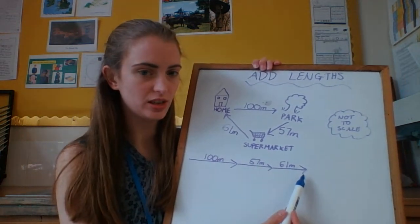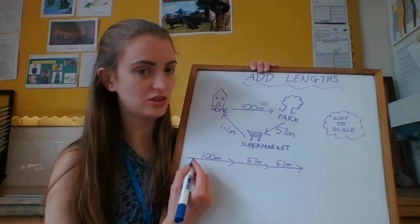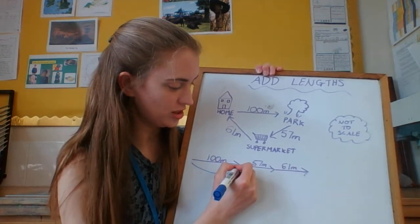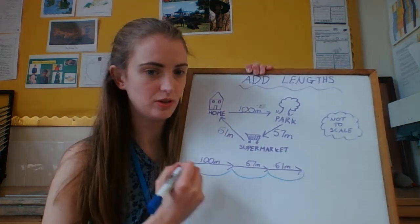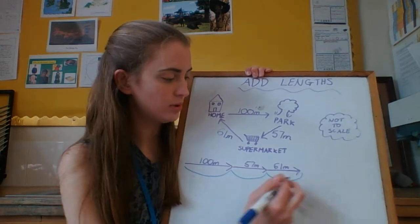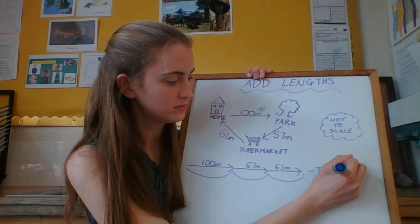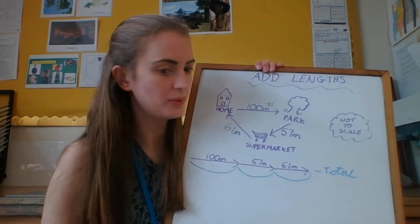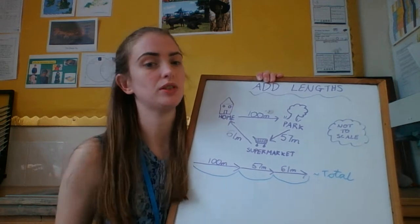If I drew this on a number line — not to scale — that would be going 100, then 57 more, then 61 more, and the whole of that together. I need to add them all up. This can also be called the total distance. If it asks you for the total distance, it means add them all up and see what you've got.